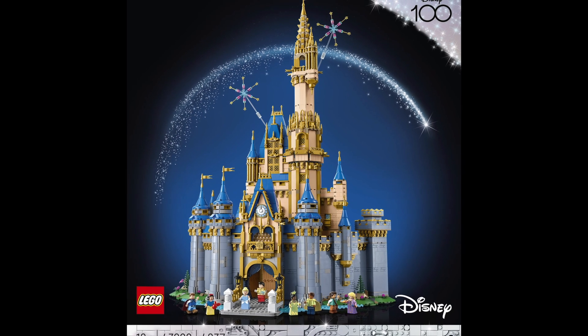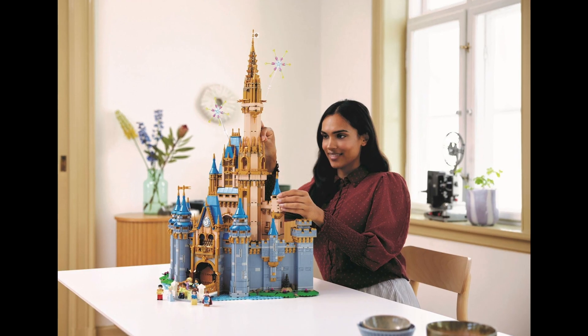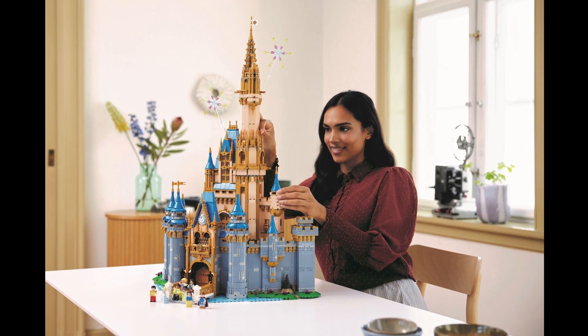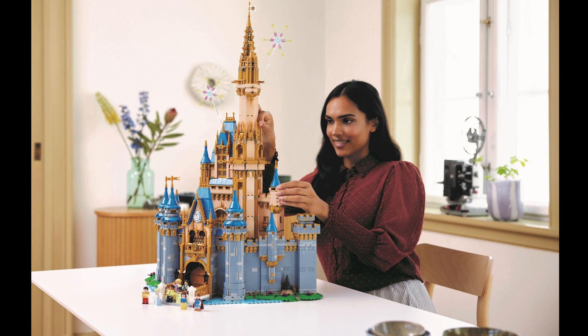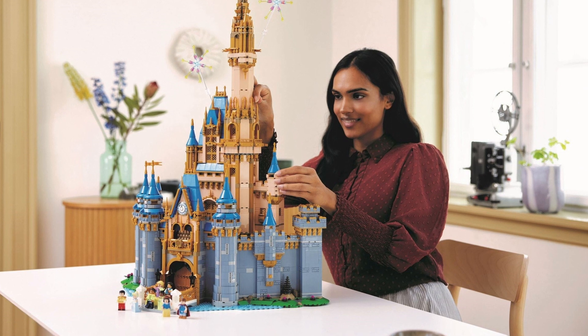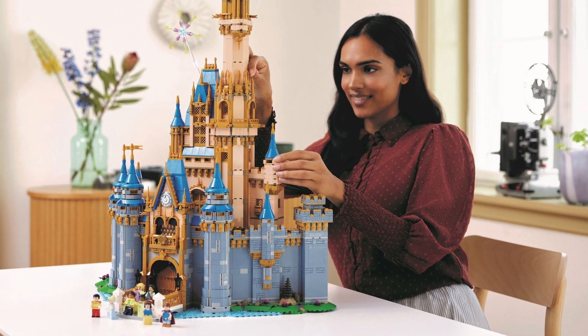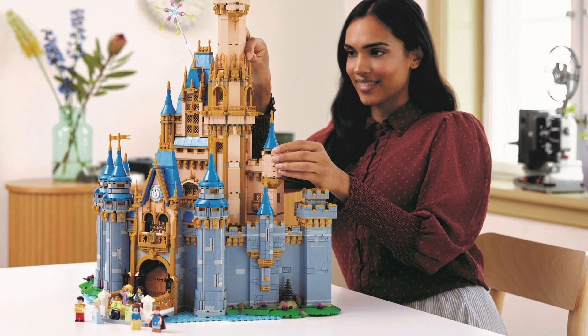There are many reasons to buy this set if you have the money. It matches the source material well — in fact, I think better than the original. It looks great on display, contains a fantastic array of pieces, comes with unique minifigs, and is a fair price for what you get. Oh, and it's Disney, which I know a lot of people love.